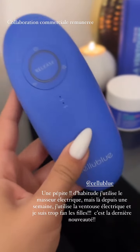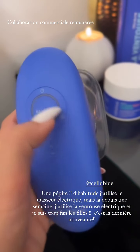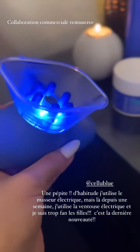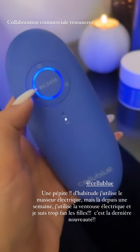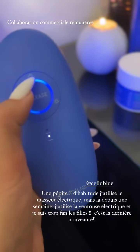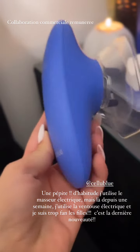C'est la ventouse électrique qui draine et améliore l'aspect de la peau. Vous pouvez le passer absolument où vous voulez. Il y a plusieurs modes. En plus de ça, regardez, il s'allume. C'est vraiment kiffant. Les petits picots qui sont là vont vraiment permettre de grignoter tout ce qui est l'aspect cellulite. Il y a vraiment énormément de bons résultats sur ce produit, c'est la dernière pépite de cellulite doux. Ça fait près d'une semaine et demie que je l'utilise. 10 minutes chaque soir, ça suffit. Ça casse la cellulite et ça draine énormément.